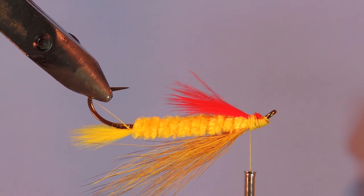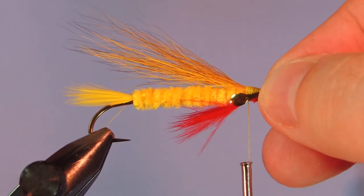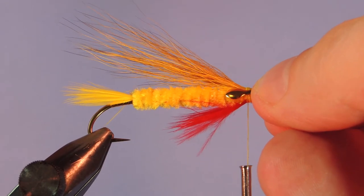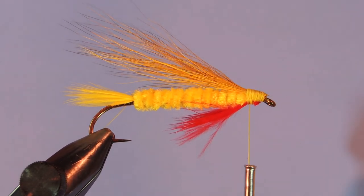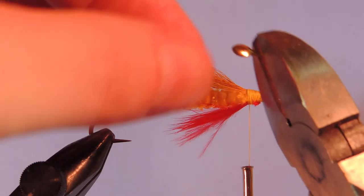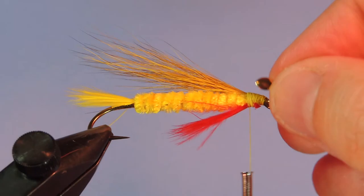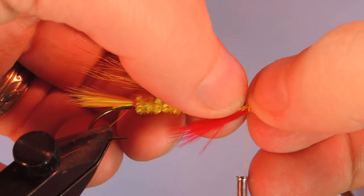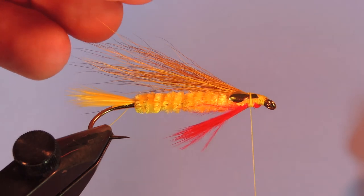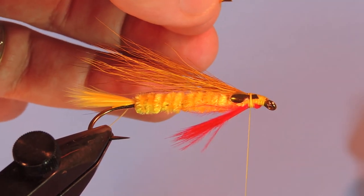Next we're going to use the signature Edson eyes — put the eyes on this fly. These are just little brass stamped plates. If you want to get some of these for yourself, I'll put a link in the description. I'm going to take each one. You can use your scissors to cut this down, but I don't want to dull my scissors, so I'm going to cut that on a bit of an angle using some wire cutters. Then I'll tie that in with just a wrap or two. I'll take the other one and put a bit of a bias on where I cut that as well, just so it slopes towards the lower part of the head. Get that positioned.